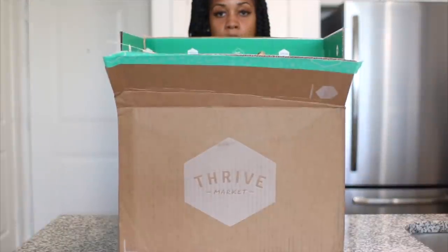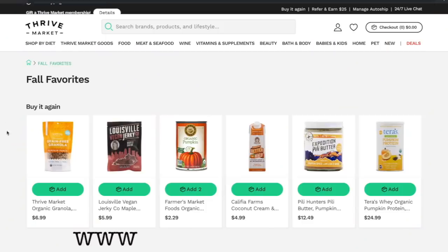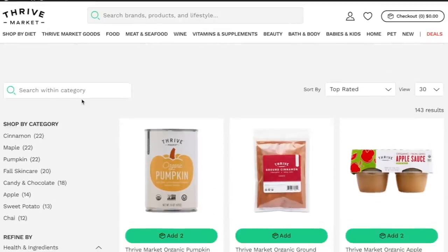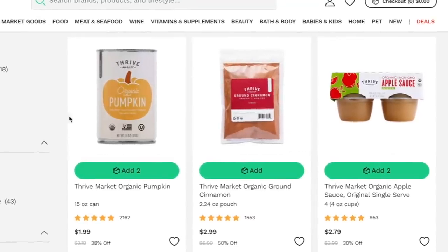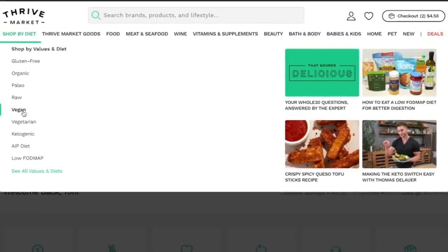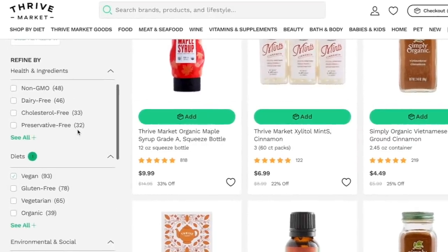Before getting into my breakfast meal, I'd like to say thank you to Thrive Market for sponsoring this video. Thrive Market is an online healthy living marketplace that is easy and affordable for everyone. You can shop organic foods and natural products at 25 to 50 percent below traditional retail prices. I love that I can create virtual shopping aisles tailored to my dietary preferences using their filter tools.